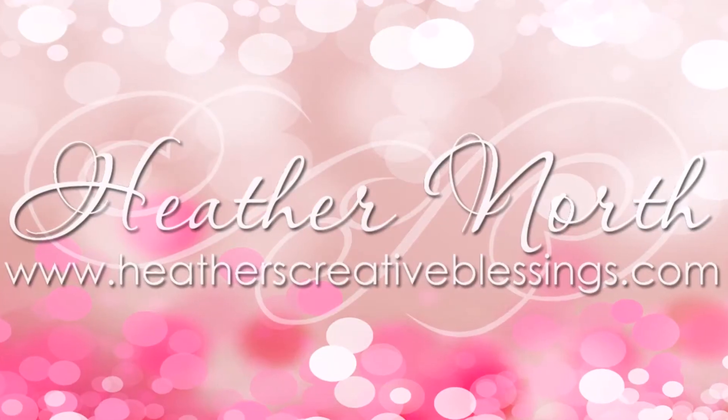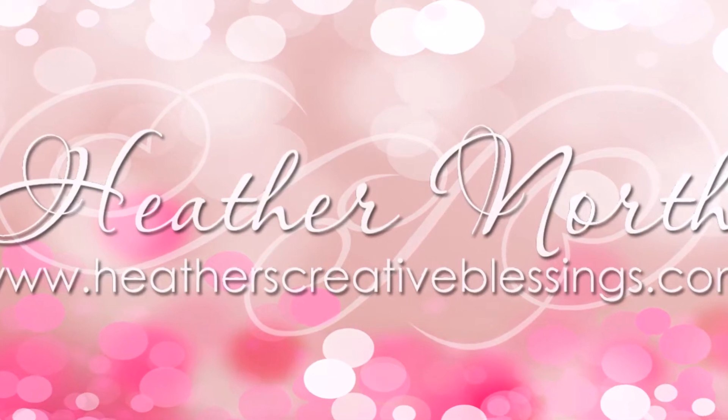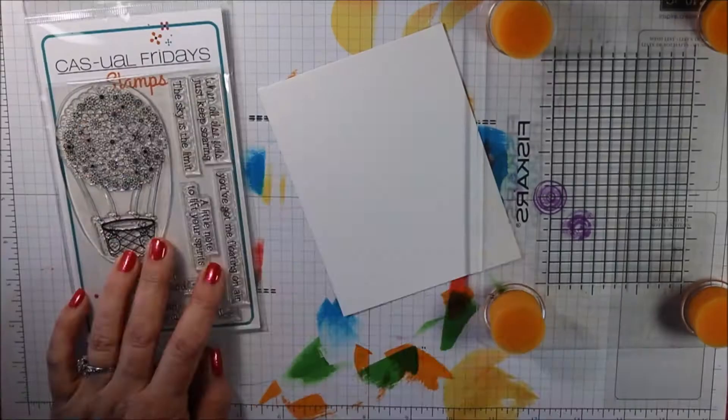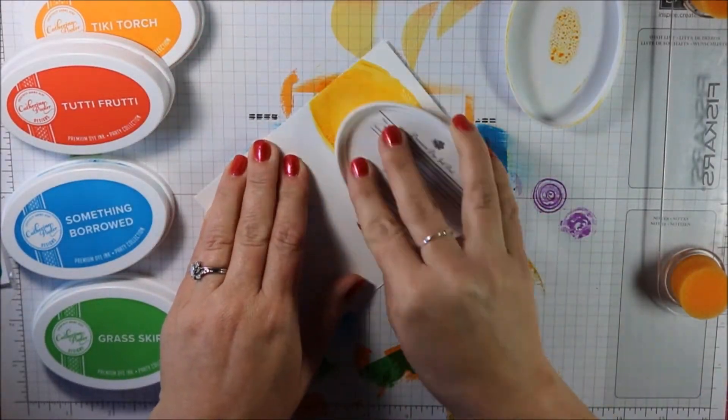Hello, my creative friends! I'm Heather North from heatherscreativeblessings.com. I'm working with a new Calling All Sisters encouragement challenge. This is the inspiration photo, and for this challenge you can either use the photo or the colors — but I'm going to use both. I have here some inks from Katherine Pooler Designs.